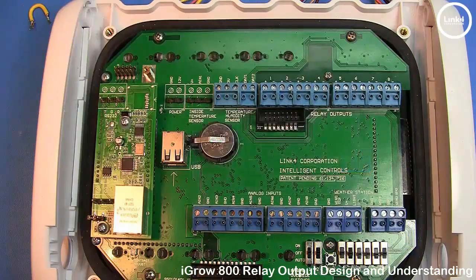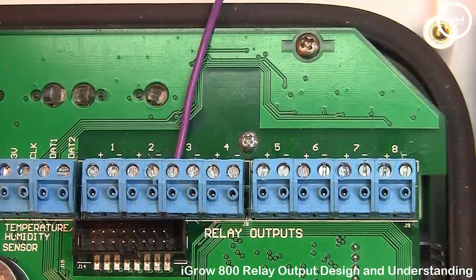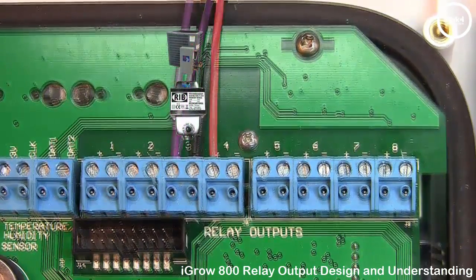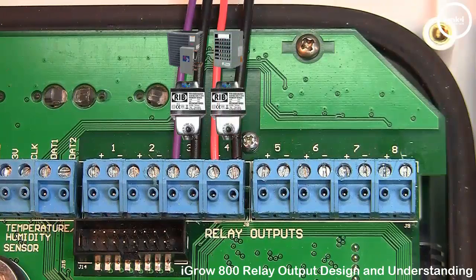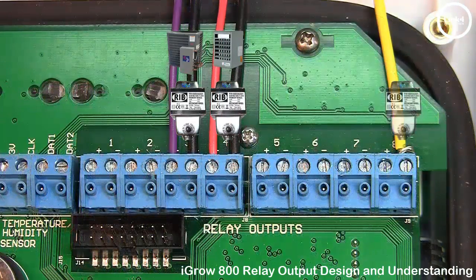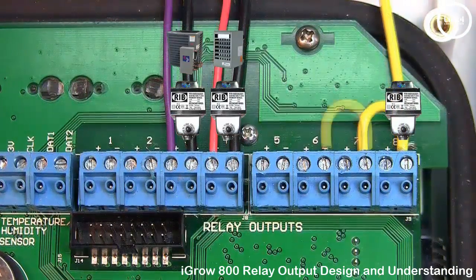The dry contact installation design is used when a user wants to isolate equipment and use transformers for every piece of equipment. You can also land a 24 volt source on any negative and then daisy chain with jumpers the negatives to provide power to multiple outputs using one transformer.